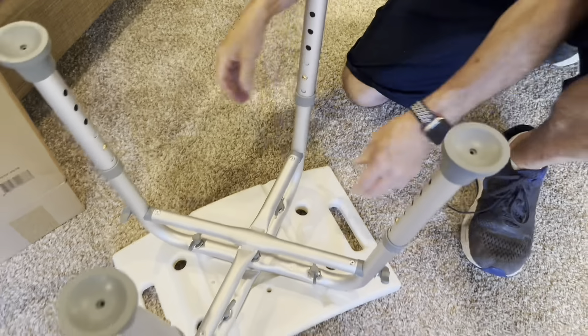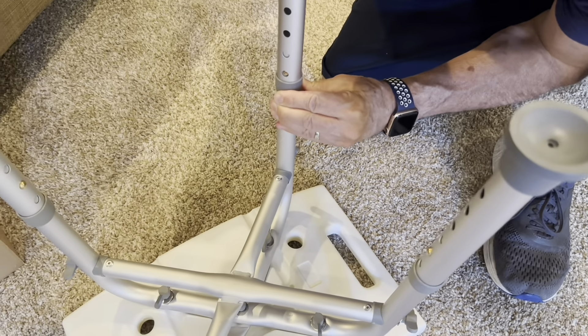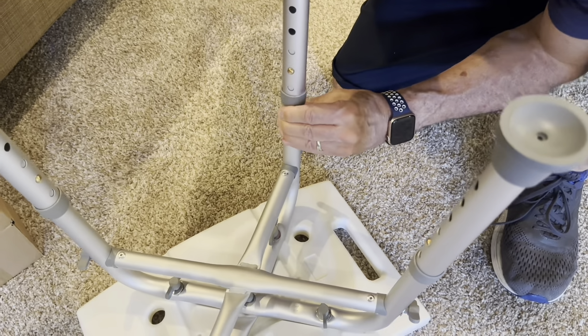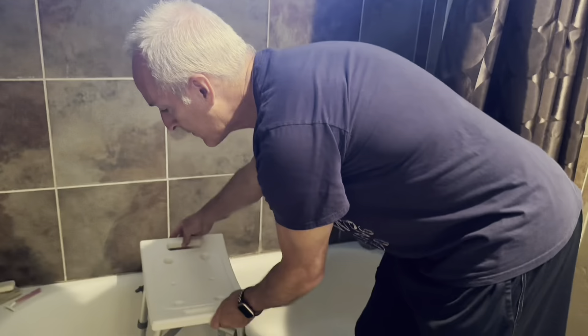You do have the ability to adjust the height of the chair based on these pegs here, and then it's just putting it into the bathtub or the shower of your choice and making sure that everything's level.